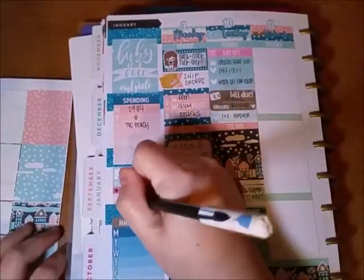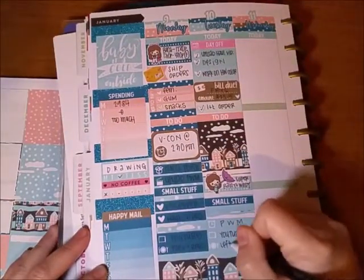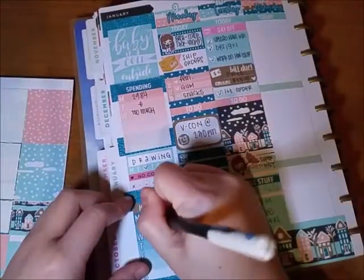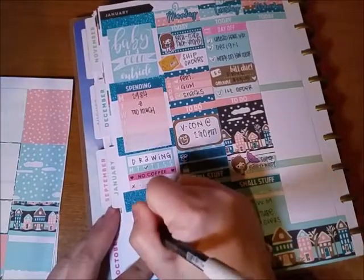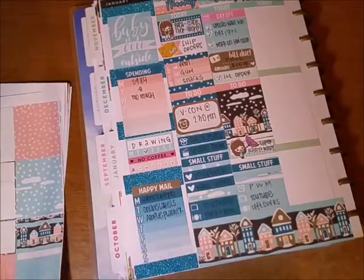On Wednesday I was filling out the sidebar and checking off the stuff on Tuesday, then filling in the rest. And then I was like, oh yeah, happy mail — oops, I forgot to write down the stuff.